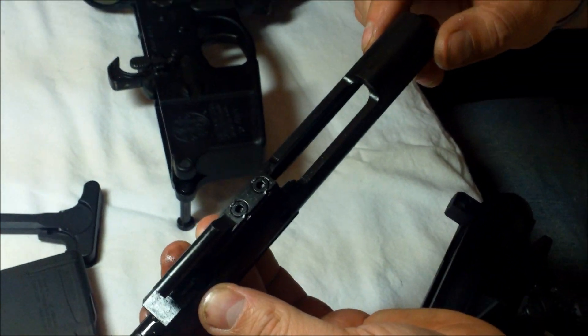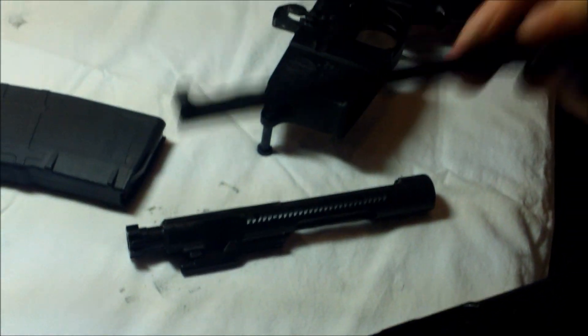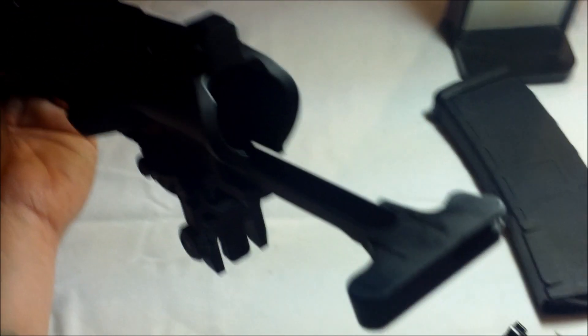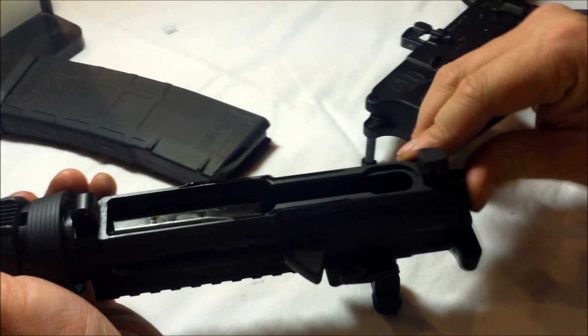Now you're ready to reinsert the bolt back into the upper. Before you do that, put your charging handle back into place. Take the bolt assembly and lay it in place, then slide it all the way forward until you feel it lock into place.